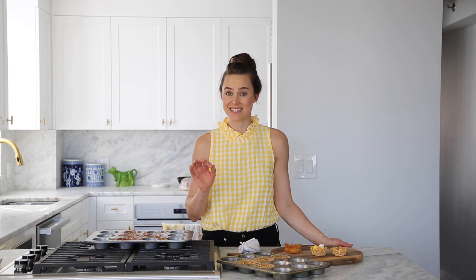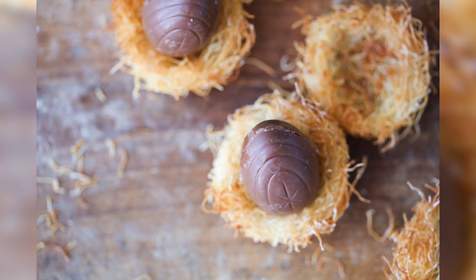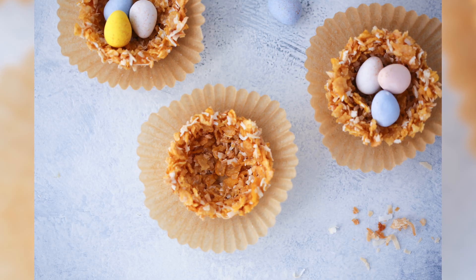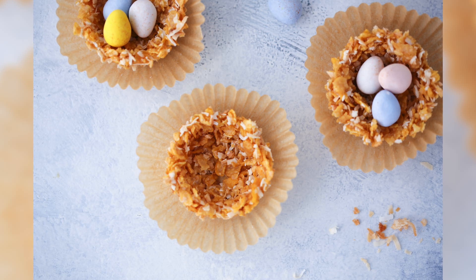Today I'm going to show you how to make nests two different ways. One only has three ingredients, is quickly baked, and comes together super fast. The other is no-bake — you just stir everything together in a bowl. You can make them in beautiful molds or bake them in muffin tins. It's super easy and anyone can do it.